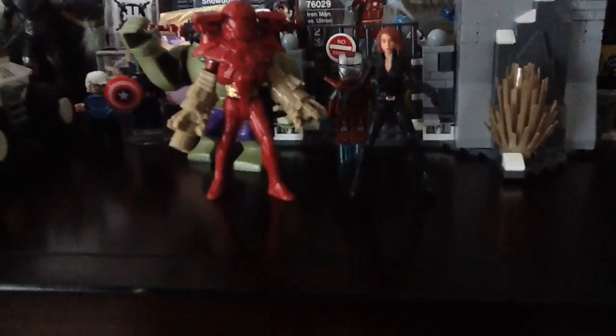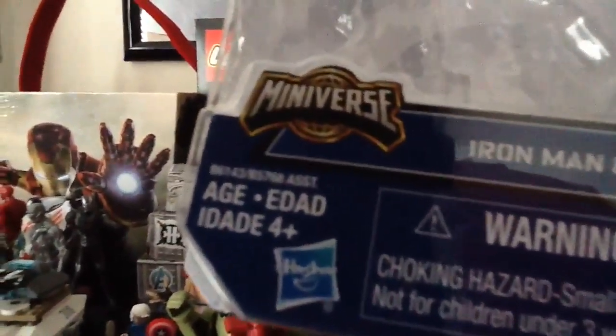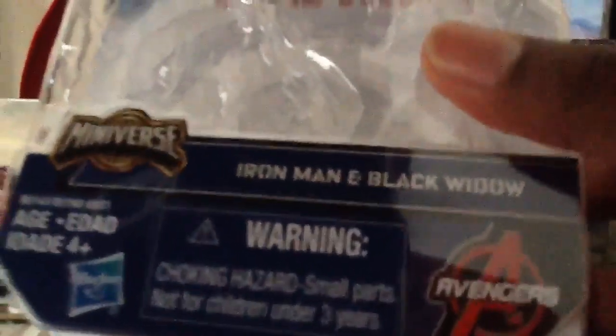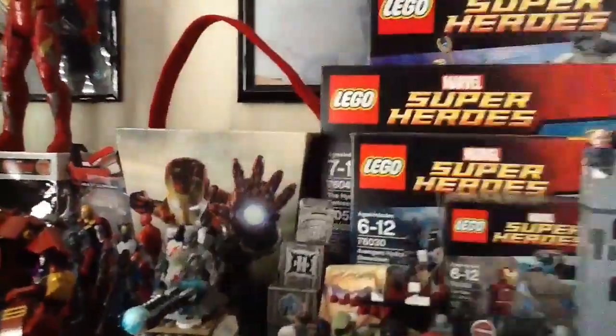What's up fellas, Iron Jussie here doing another Captain America Civil War review. I'm doing my first Civil War 2.5 inch figures. This is the Civil War Mini-Verse Collection, the Iron Man and Black Widow Collection 2-pack. It's ages 4 plus. Got this yesterday after tutoring.